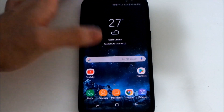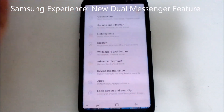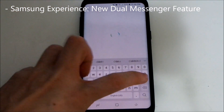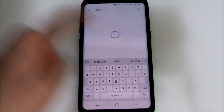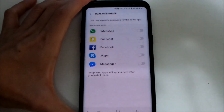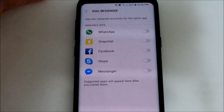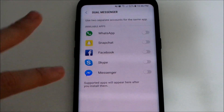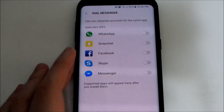The next feature is called Dual Messenger, which I think was first introduced on the Galaxy Note 8. If you search for Dual Messenger, you can see the supported apps. Enabling one of those apps lets you run two instances of the same app simultaneously with different accounts.